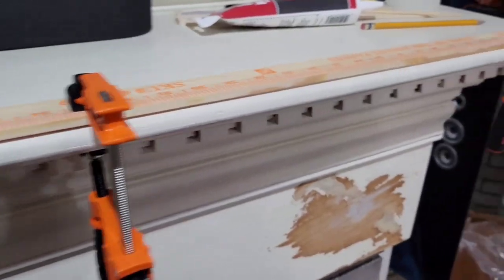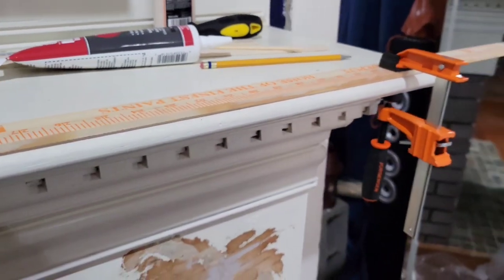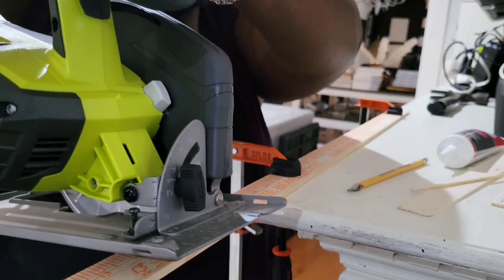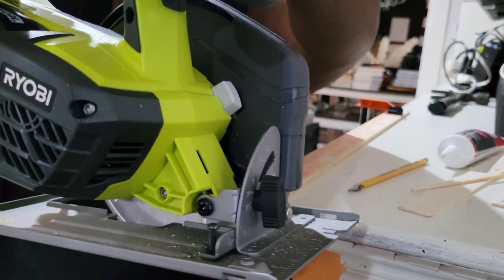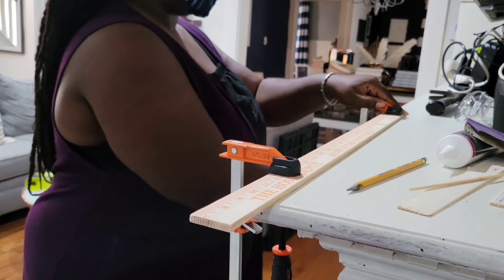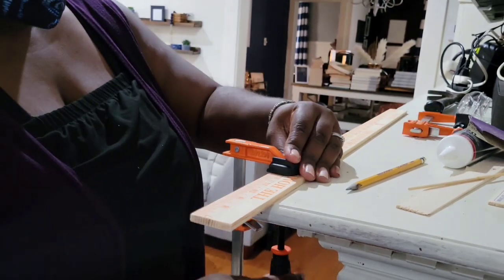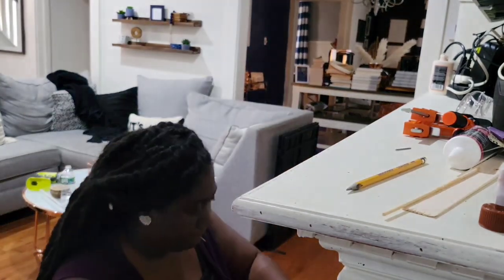I had to makeshift a little section because I do not have a work table right now.